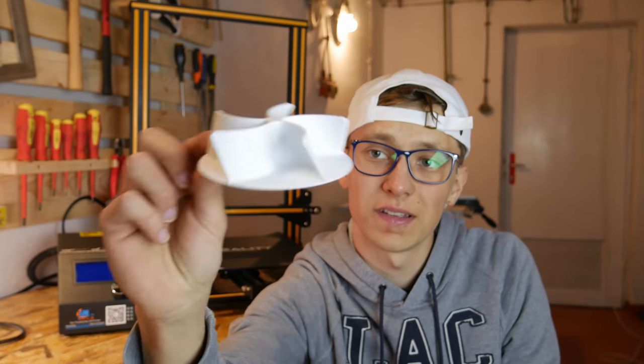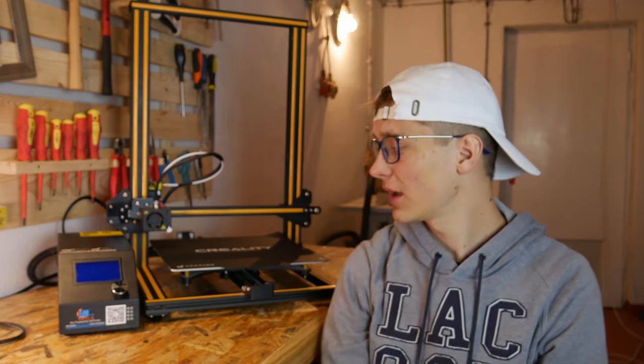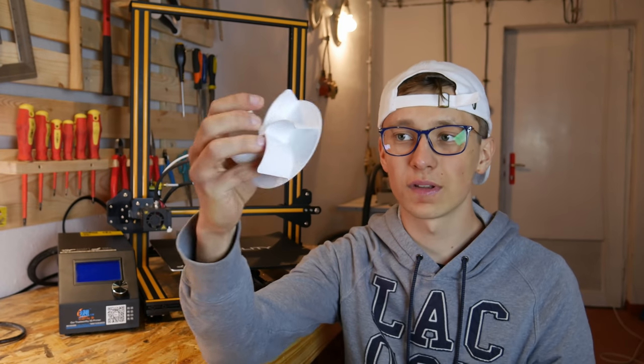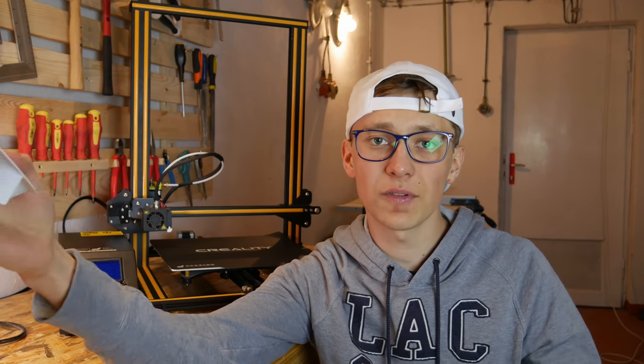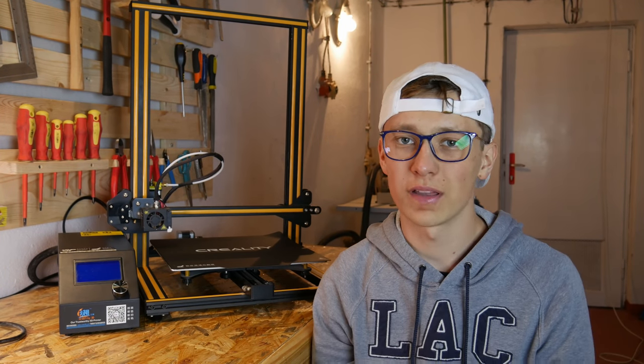The print came out perfectly — there is no warping, perfect bed adhesion. Another cool thing that I forgot to talk about is that you don't have to use any kind of raft or brim for your print, so there is no post-processing that you have to do, except the supports of course. And that's it for this video. It's a very short one. I just wanted to let you know what is in my opinion the best upgrade to any 3D printer and show you how you can avoid failed prints.